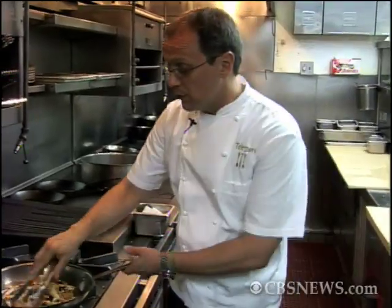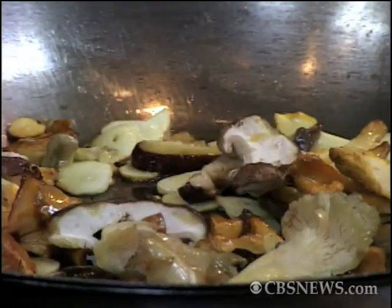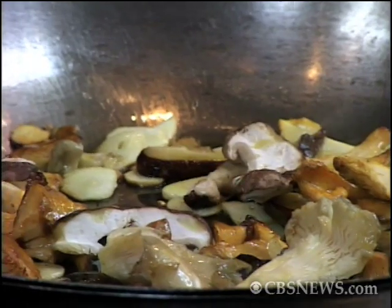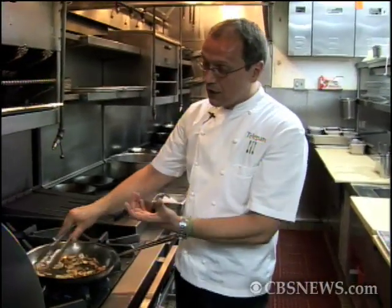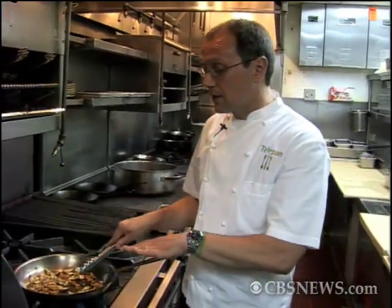Mushrooms have that beautiful woody flavor. I have things like chanterelles and shiitakes in here, things like portobello. People replace burgers with portobello mushrooms — I don't understand that, but every once in a while you have to have a burger, right? We're going to let those cook a couple minutes. Add the salt and that will draw some of the moisture of the mushrooms out, which will help stop the garlic from burning.